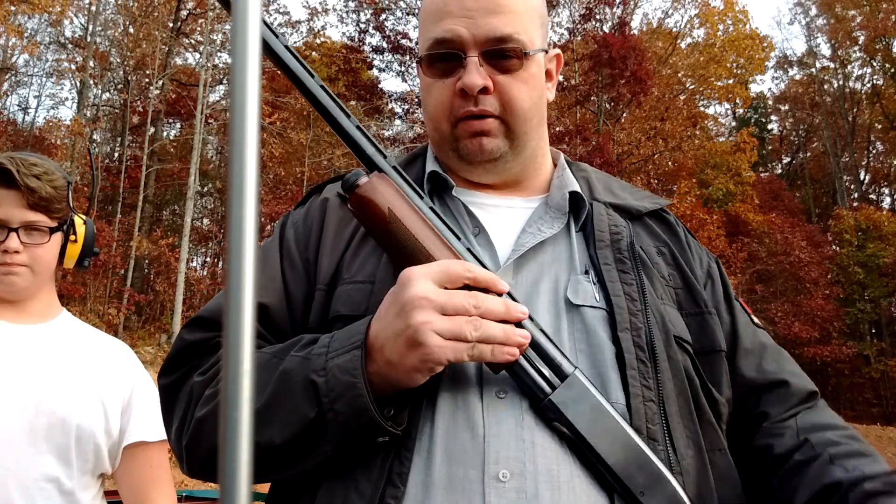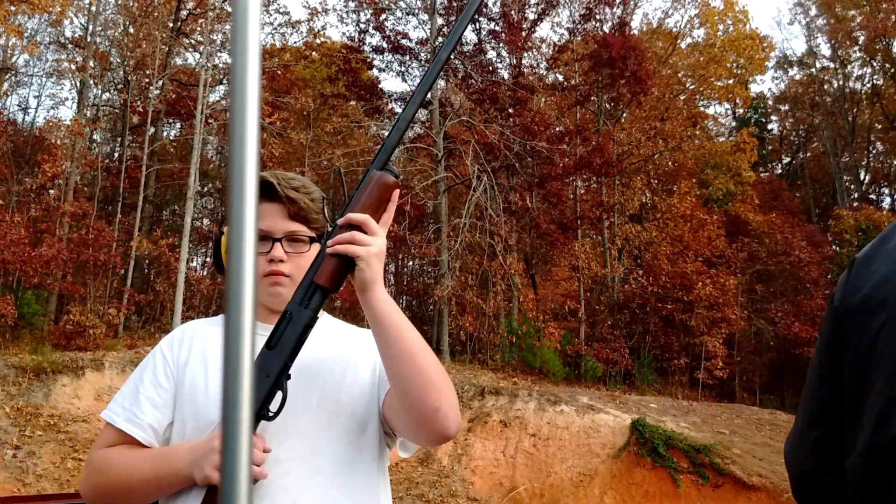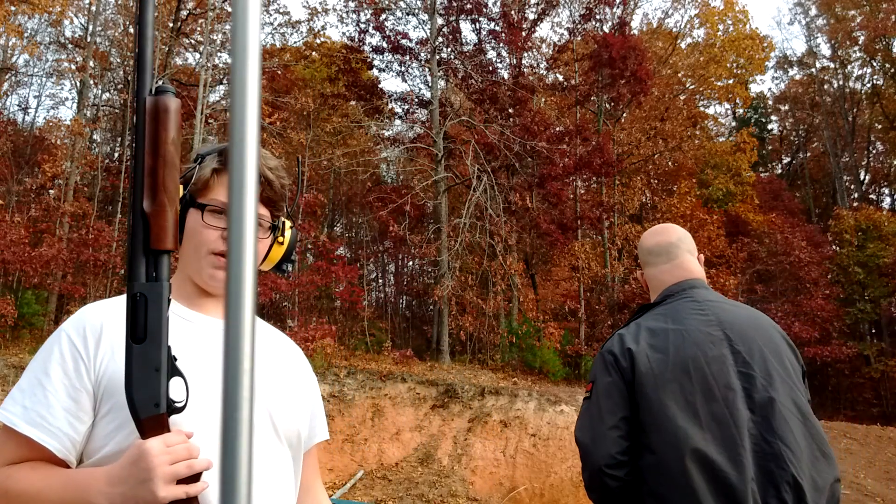1972, 2016 — Model 870 Express. Named it Remy, cause it's a Remington.